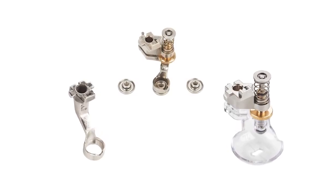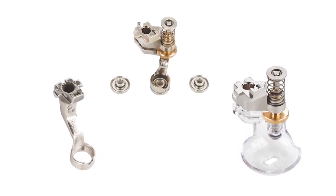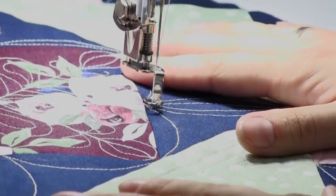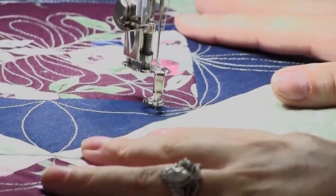The Q16 has lots of quilting feet to choose from, including any of the free-motion feet that fit on Bernina sewing machines — you can put them on the Q16 without tools. Also, with the BSR you can have stitch regulation with any foot, which even includes ruler work.